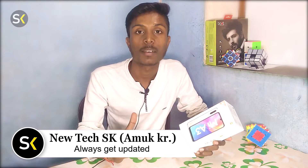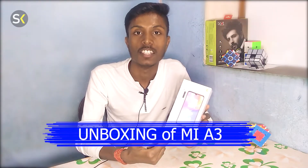Hello friends, welcome to my YouTube channel. My name is Amok. Today's video is the unboxing of MI A3.